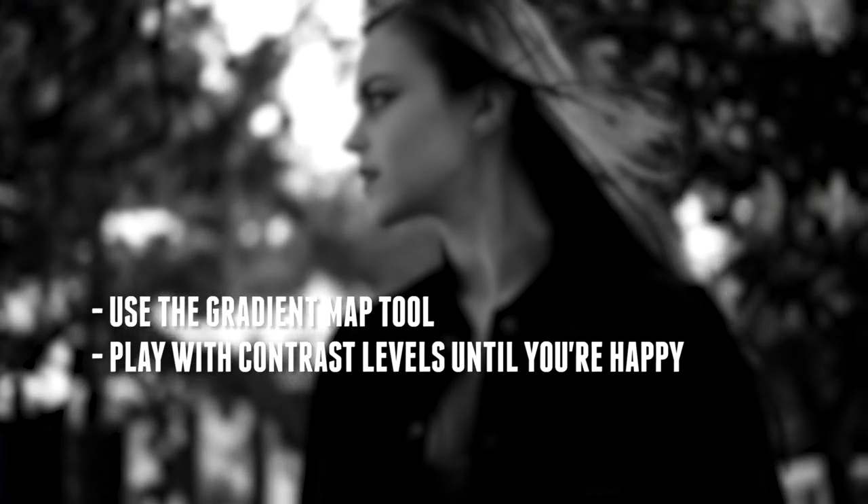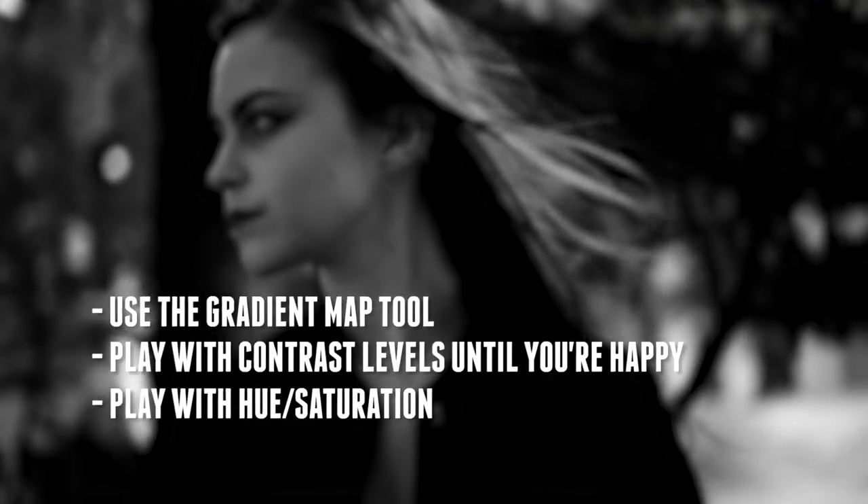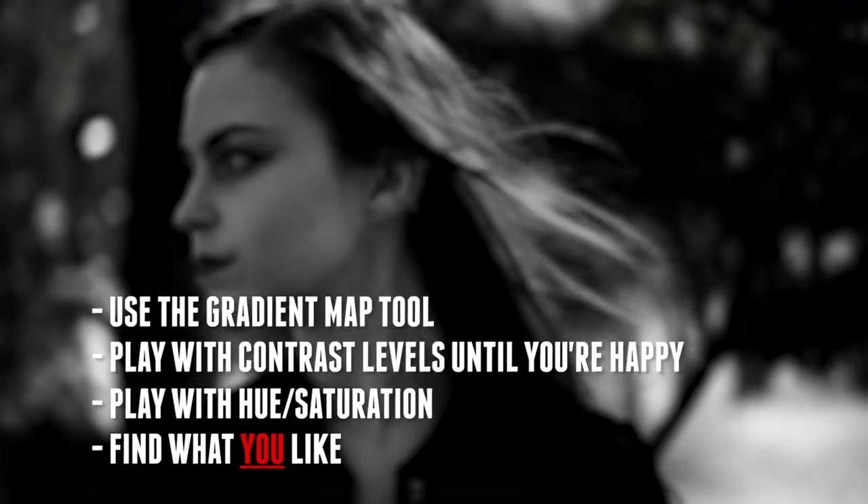Just to recap: use a gradient map to get your black and white — make sure your color picker is set to black with white in the background, then click the gradient map. You'll get much darker and punchier black and whites. Then play around with the contrast levels and hue saturation, mess with the colors in the background — it's all preference. I can't tell you exactly how you want your black and whites to look, but this is how you start. Get in there, play with it, see what you like, ask for a critique — even send them to me.